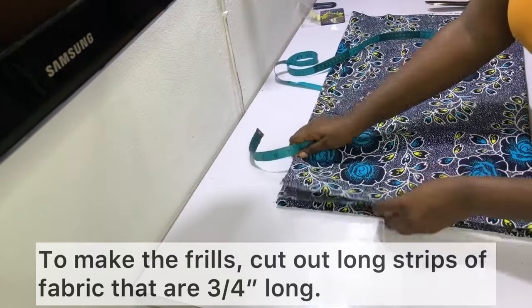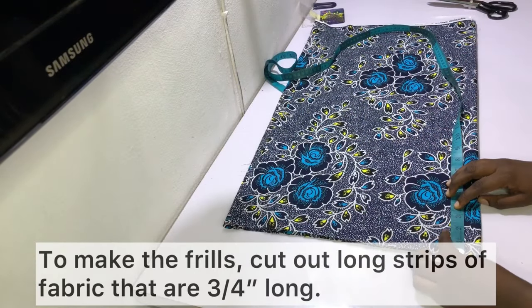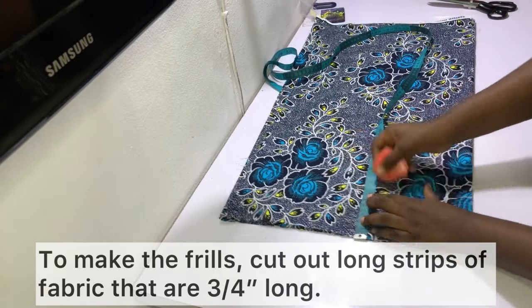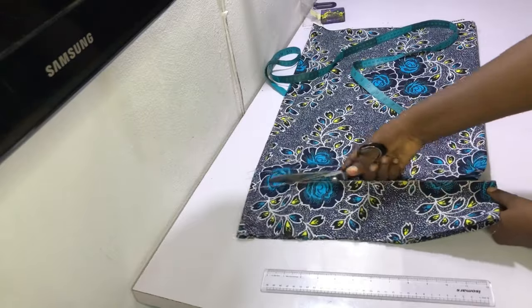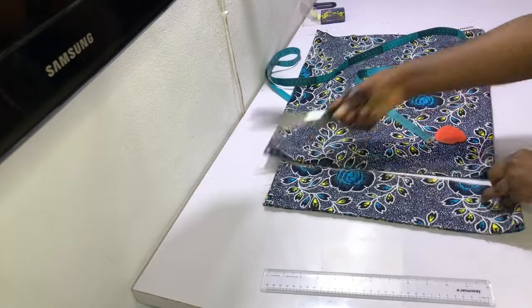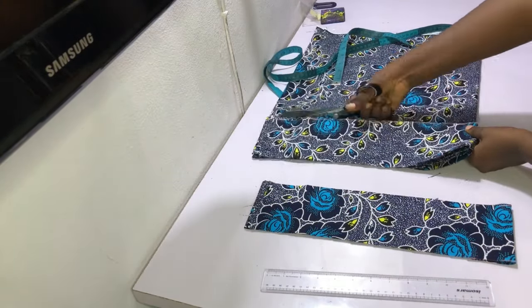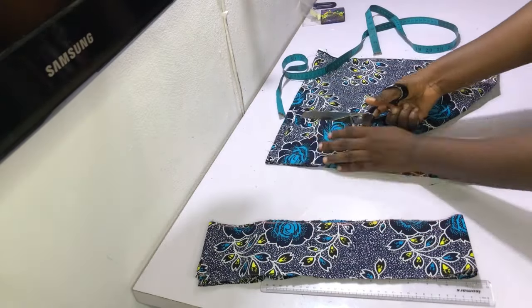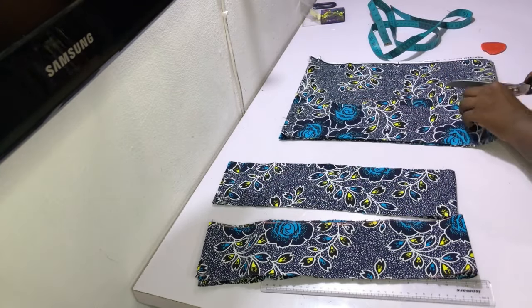To make the frills, cut out long strips of fabric using the leftover fabric from when we cut out the skirt length. Make sure the strips are about three to four inches wide — I made mine four inches, but if you want shorter frills use three or three and a half inches. Cut out as many strips as you can because you'll sometimes need to join two or three strips together to make them long enough.